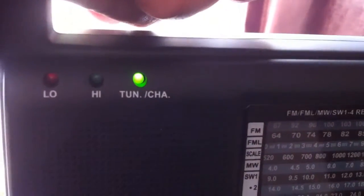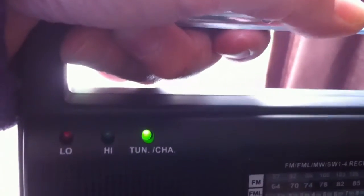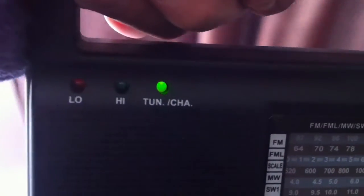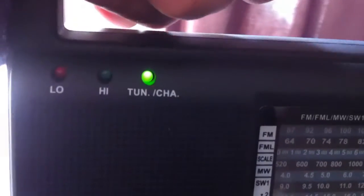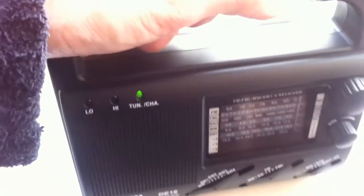An easier option would be to use the solar panels if you've got a bright day. You can see here as I move to the window it's getting a fair bit of charge from that panel — I was actually quite surprised. I think if you were camping and left this out in the sun for a few hours, you'd be able to fully charge the battery that way. Quite impressed with that.